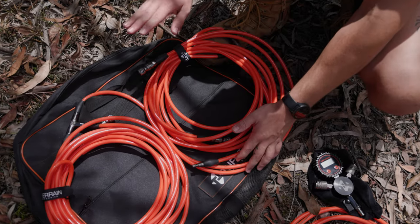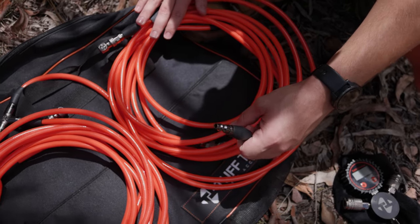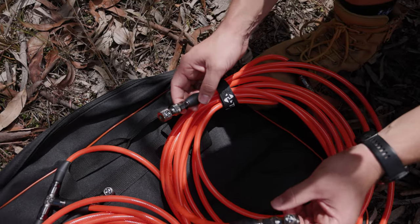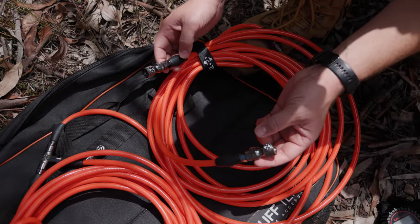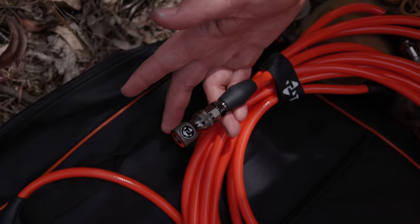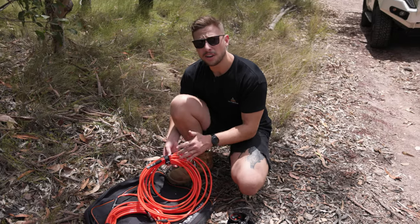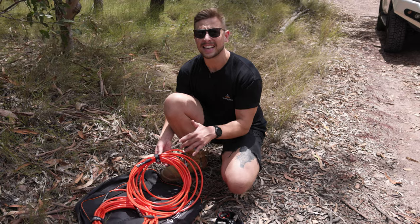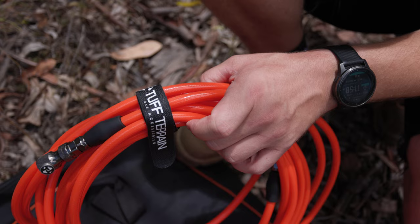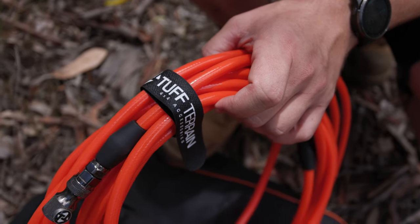Taking a closer look at the hoses themselves — on one end we have the quick disconnect to connect up to the gauge, and on the other ends are the unique connections for the tyre valves, both being a black-coated brass fitting. Not only will these stand the test of time, they'll also look great doing it. The hoses themselves are an anti-kink, anti-tangle hose, making it super easy to roll them up once you're done. We also include two Velcro straps to secure them while in transit.